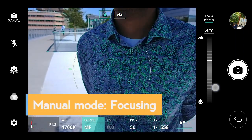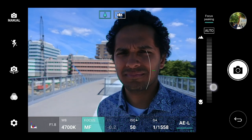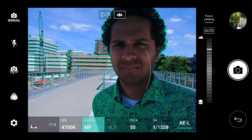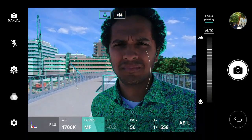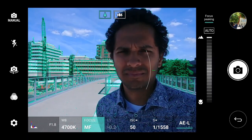Let's talk a little bit about manual focus. Focus peaking is a great tool if you are using manual focus — the areas in focus are highlighted in green. As Sumit changes the focus, the green continues to highlight what will be in focus for the shot. A handy feature.